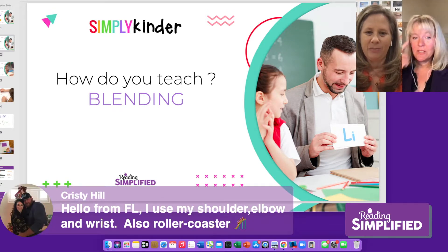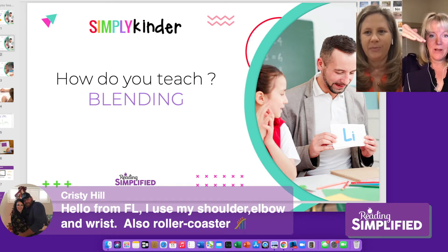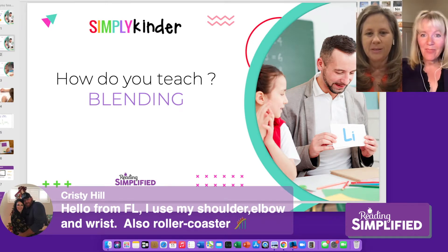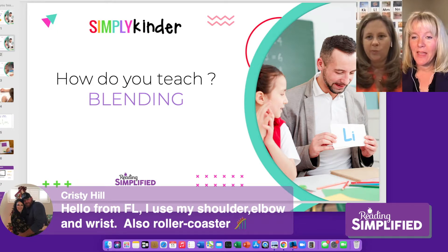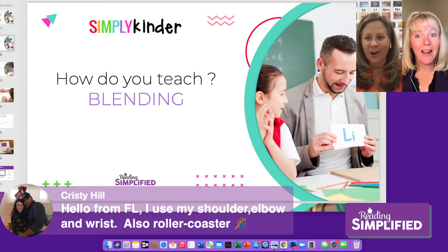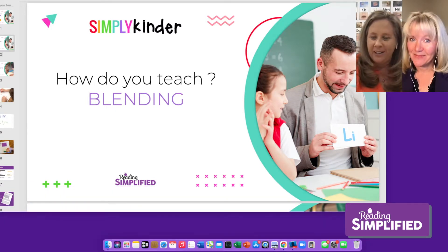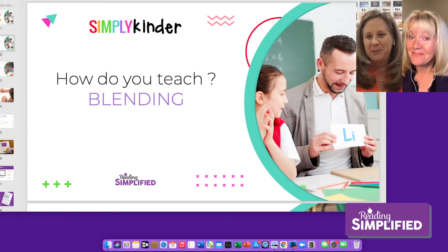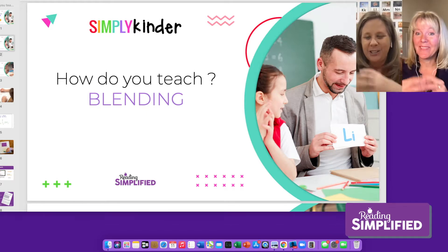Christy uses shoulder, elbow, wrist, and roller coasters — probably when the top of the roller coaster is the beginning of the word and you help the kids add sound by sound. And how many of you use one of those approaches? It's a hard question. Like when I'm at my small group, I go sound by sound and we blend them all together, but you can't use the word in the definition of the word. So what is it that we're doing? That's a tricky question.